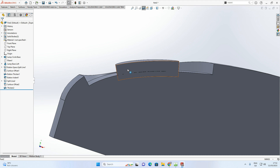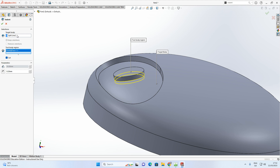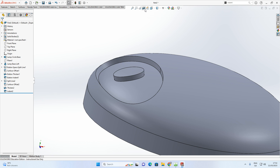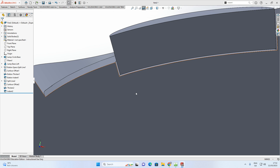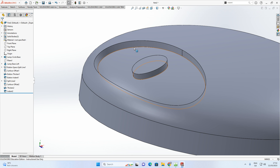Use the Indent tool again. Set the target body to the main lamp body and the tool body to the thickened ellipse body. Select 'Cut' and set the clearance to 0.2mm. Accept. The Section View shows clear lines between the structures — the on/off button recess is now defined.